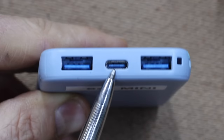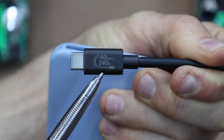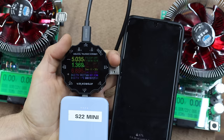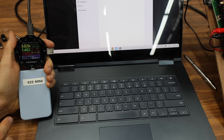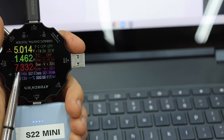USB-C ports are trickier to test and the two analyzers I just used won't always work. The USB-C cable I'll be using can handle up to 240 watts, which is plenty. Using a tester that tracks charging speed for a Samsung S20+, the S22 is charging at just over 5 volts at 1.36 amps — that's 6.86 watts, a pretty slow charge. Testing a Chromebook, the S22 still performs at about 7.3 watts, which is a very slow charge.